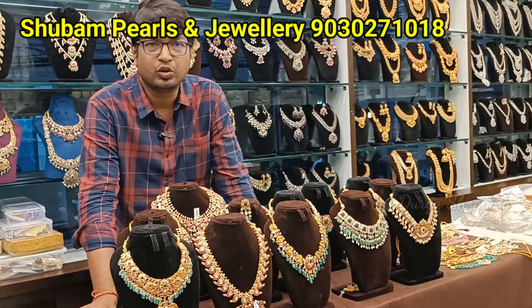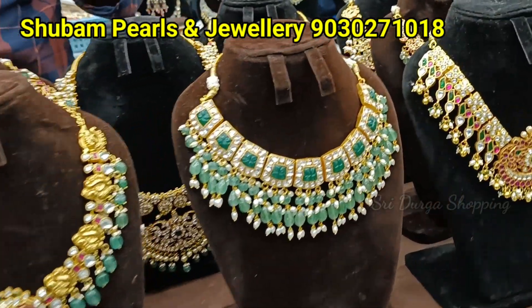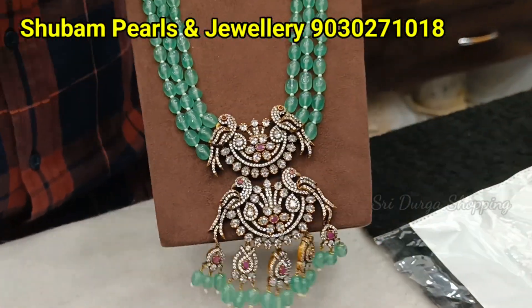Welcome friends, welcome to Shubham Pearls. This is one very super-hit design madam.